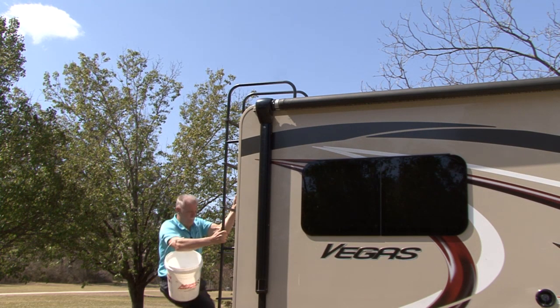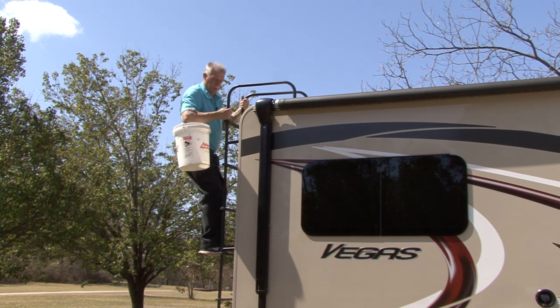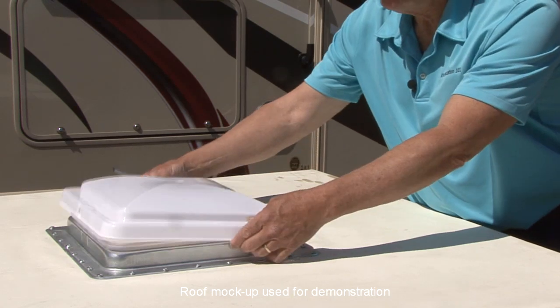Now move to the top of the RV. Be extremely careful when working on the roof of an RV — a fall can result in serious injury. Open the lid and free it from the frame.